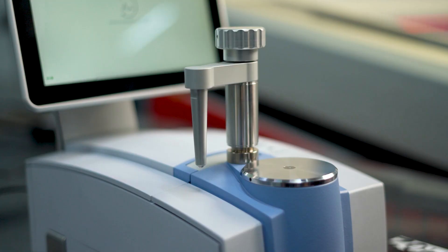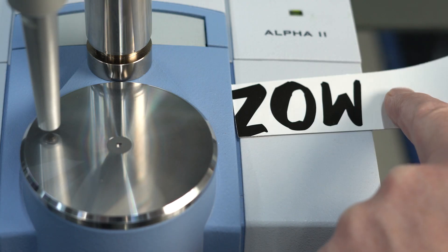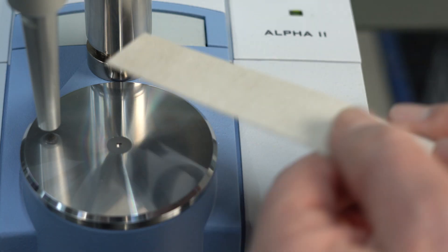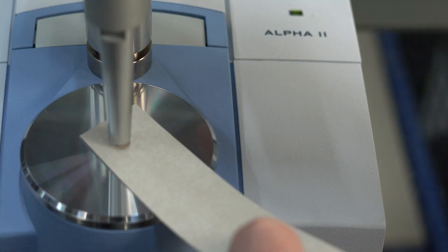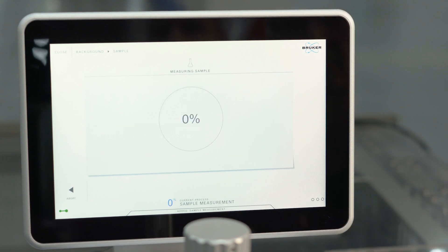The analysis is started with a few clicks in the software. We take a fresh print and place it face down on the IR measurement interface. Then we apply the pressure clamp to ensure tight contact. The Alpha 2 software outputs all the important data directly after the analysis.